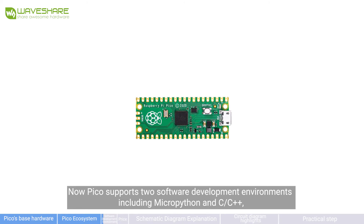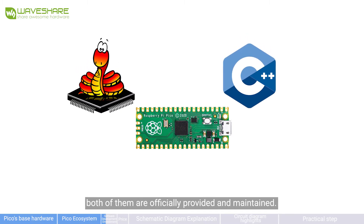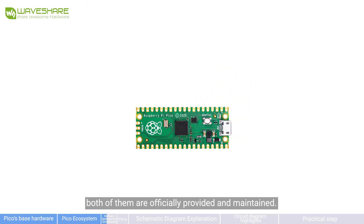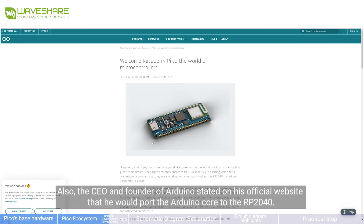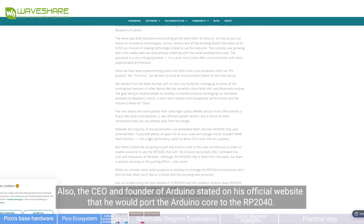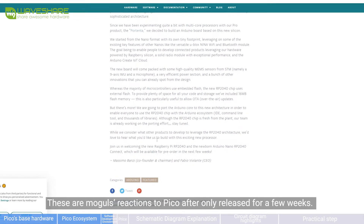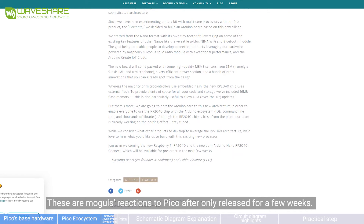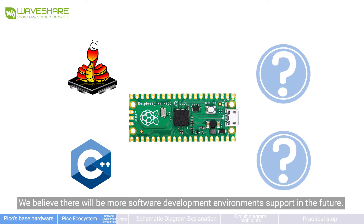Pico supports two software development environments: MicroPython and C/C++, both officially provided and maintained. RT-Thread has successfully been run on Pico, and the CEO and founder of Arduino stated on his official website that he ported the Arduino core to the RP2040. These are major players' reactions to Pico after just a few weeks of release. We believe there will be more software development environment support in the future.